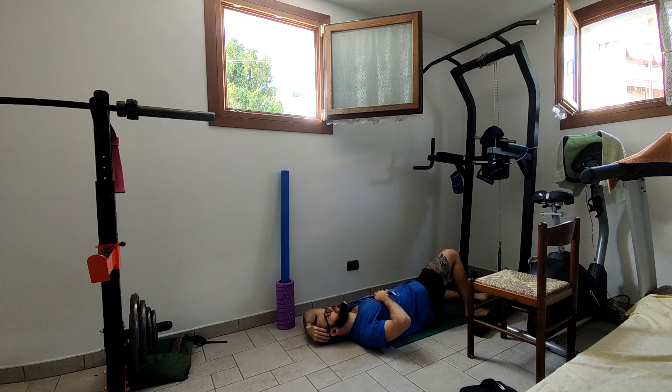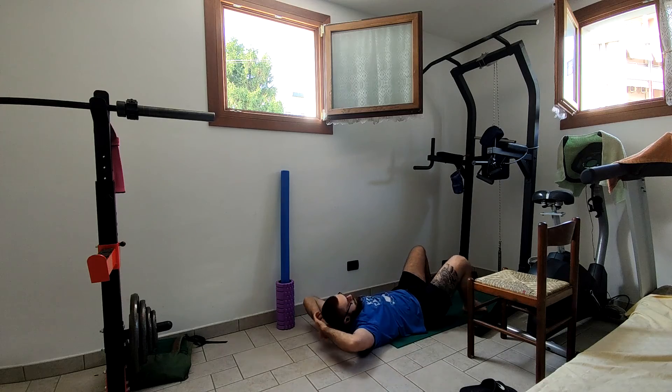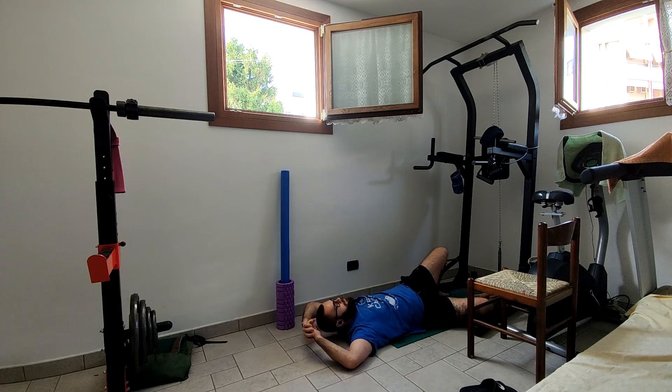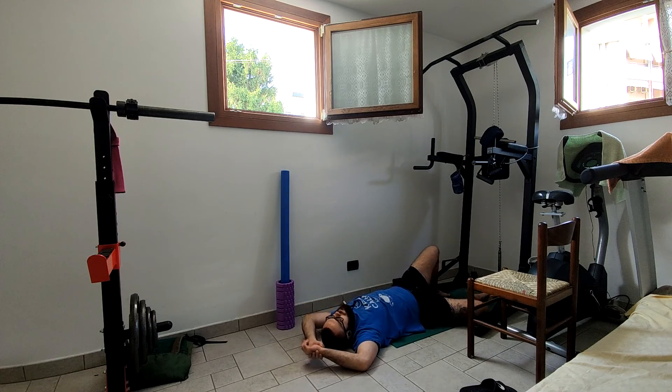Right now, even if I move my neck around, I don't feel any kind of pain or pressure — which I actually felt even before I started getting these headaches, because my left side always felt a bit more locked up than my right one. So this is what I did for my neck.